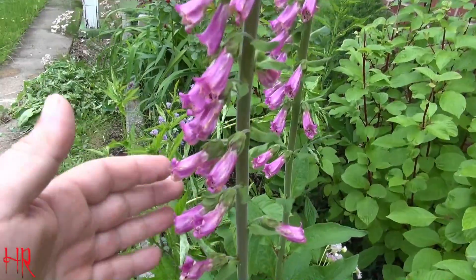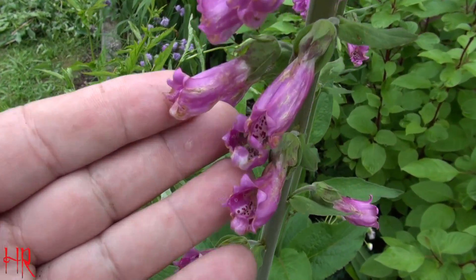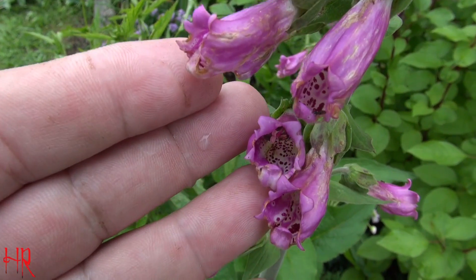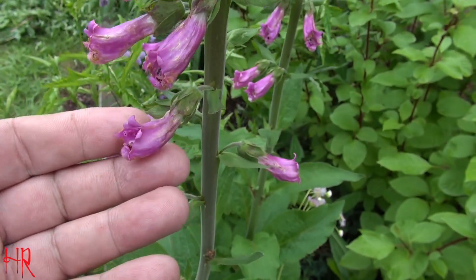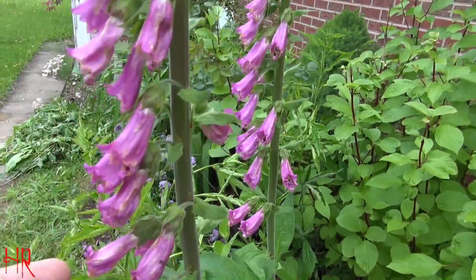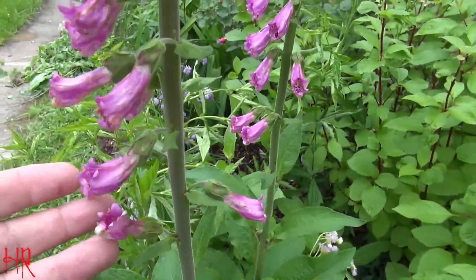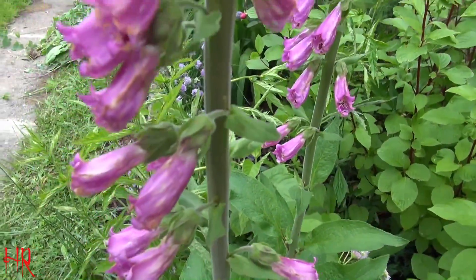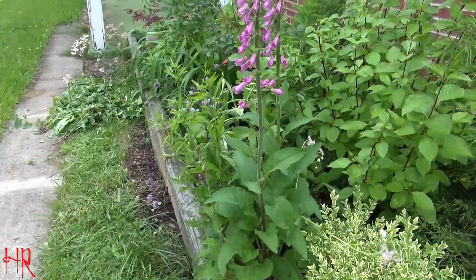Here's an update to my foxglove. Let me give you a real close-up look at it. That's what it looks like — it's a bell-type flower. It doesn't look too healthy this year, but I am going to save seeds from it this year very carefully. I just wanted to give you a quick update on what it looks like from a distance.